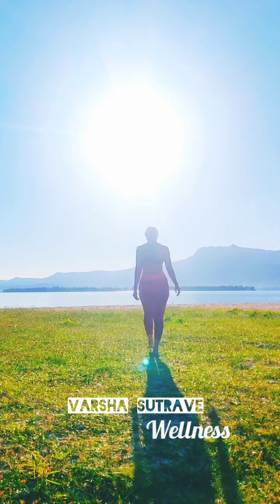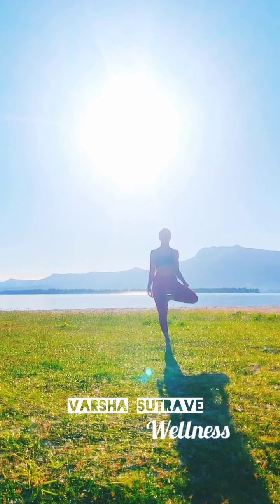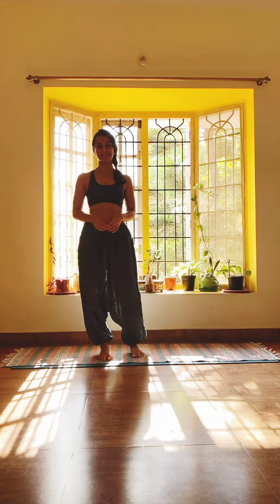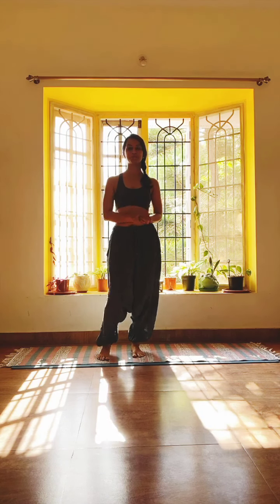Welcome to day 6 of the 21-day yoga challenge. We're going to keep the routine joyful and playful with basics of balancing asanas. Today we'll be practicing the Vrikshasana, or the tree pose, in depth, and exploring multiple variations of this beautiful posture.